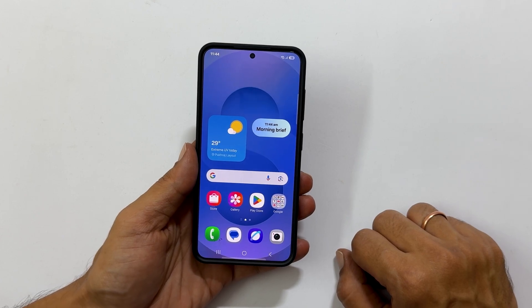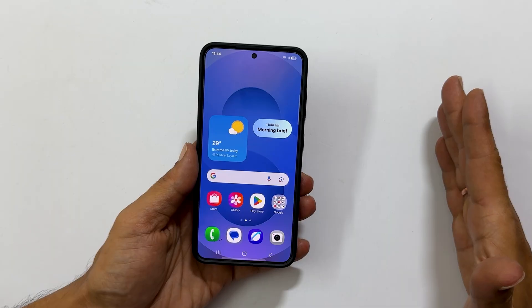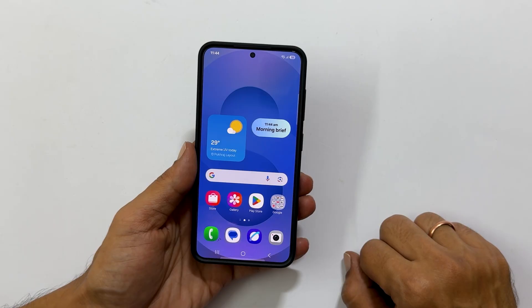Hi everyone, welcome back to the channel. Today we are going to walk you through the simple process of scanning documents using Samsung Galaxy S25 or S25 Ultra. Whether you need a quick single page scan or multi-page PDF, we have got you covered. Let us dive right in.